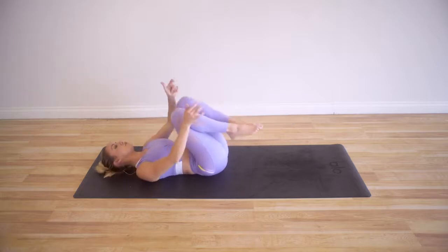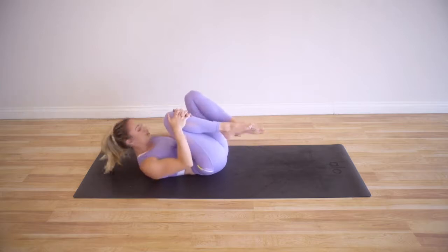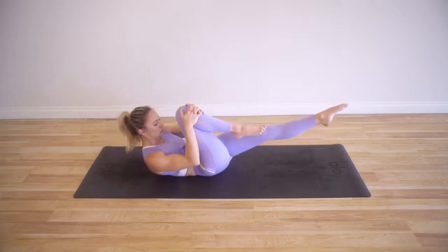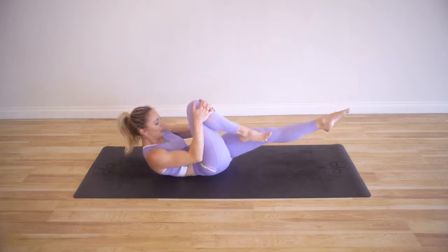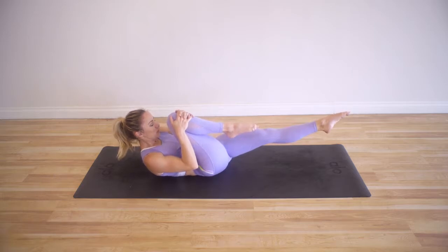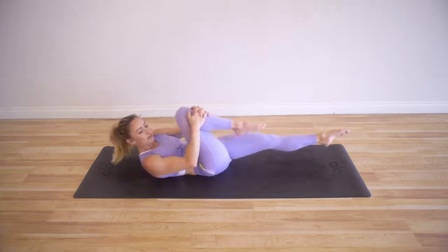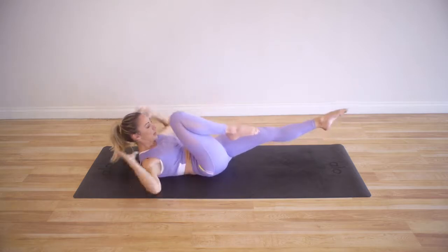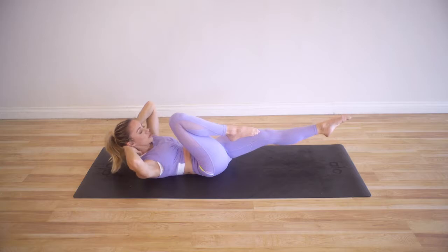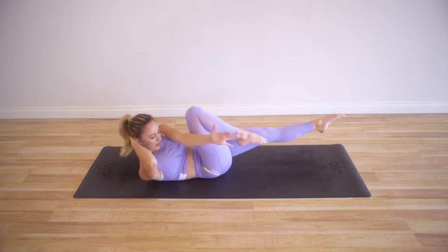Beautiful — that was our little warm-up. So now grab onto one knee, keeping this hip in flexion. You're going to lift up and extend the other leg. Come up a little bit more — now pull the knee back in towards your chest. You can get even closer, like you're trying to make a panini sandwich. Take the hands back behind you right where they were before on the neck, and you're going to twist around and reach the left arm up and lift.